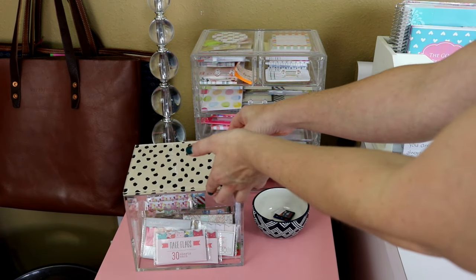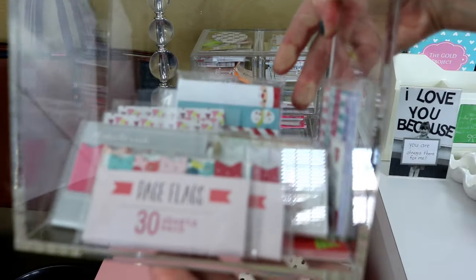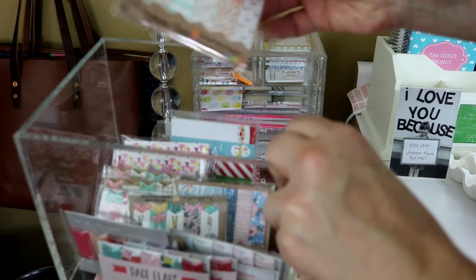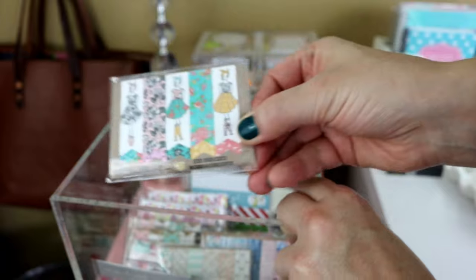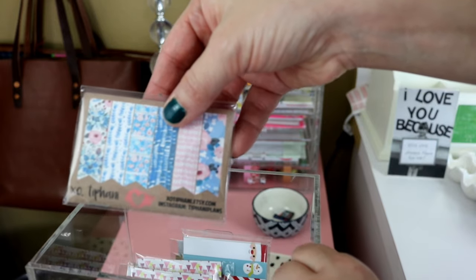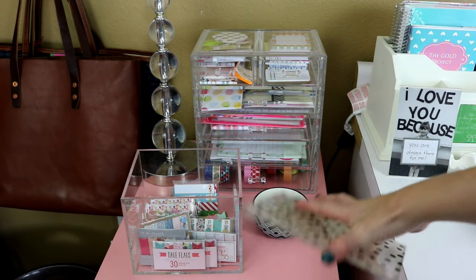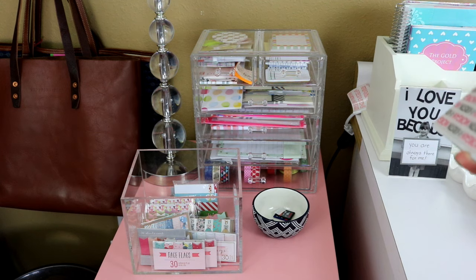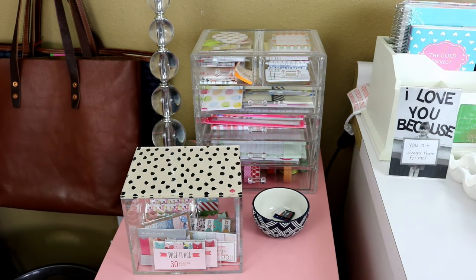Inside of this box is where I keep all of my page flags. I would say most of them are Target dollar spot page flags, but recently from a few of my Planner Society kits I've gotten some adorable ones as well. I was hoarding them for a while but I've given some away in giveaways and sold some, because really I don't use page flags a whole lot — the Target ones don't stick very well — so I just keep them as a colorful decoration.